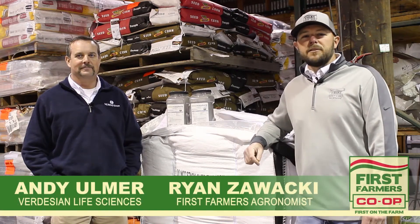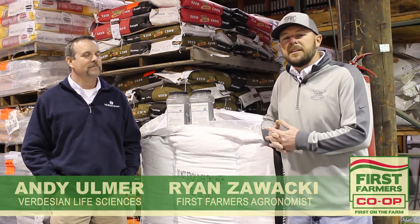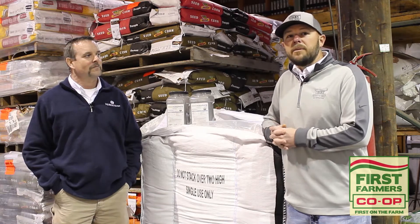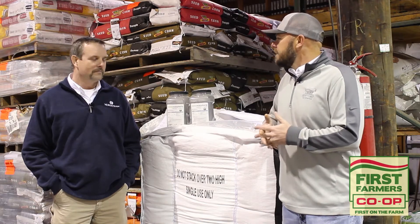I'm Ryan Zawacki, agronomist with First Farmers Co-op, and with us today is Andy Ulmer, account manager with Verdesian Life Sciences. Today we want to discuss a product that's very unique in our area called Seed Plus Graphite. Andy, if you don't mind, let's tell the viewers what Seed Plus Graphite actually is.